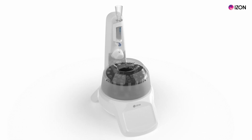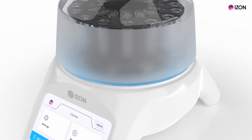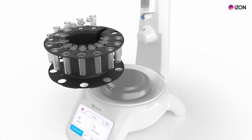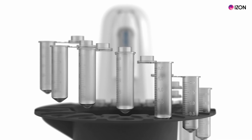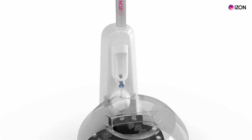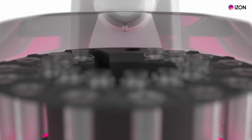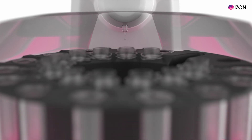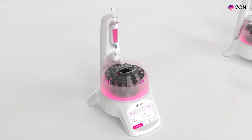This is the AFC. It brings an element of automation to EV separation. It has a reversible carousel for holding different sized collection tubes. The carousel rotates and collects the separated sample as it elutes from the column in place. Each collected fraction is precisely weighed to ensure the collection of exact volumes, allowing a high level of reproducibility. The AFC accommodates loading volumes from 150 microlitres to 10 mils, as it accommodates QEV columns across a range of sizes.